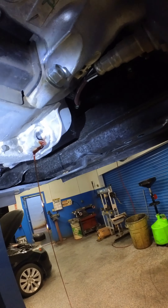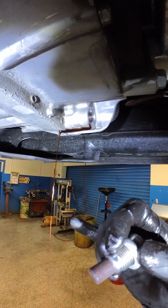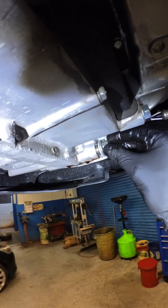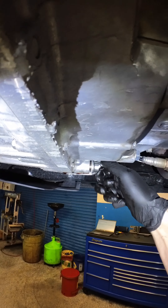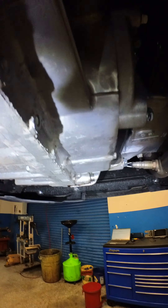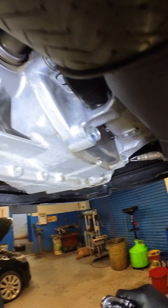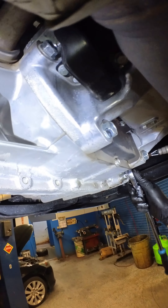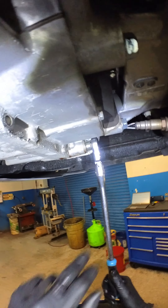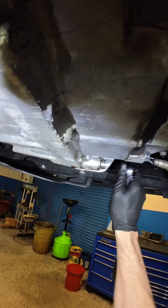Once the fluid starts trickling, it's about the thickness of maybe a number two pencil lead — it's good, it's more than good. This transmission takes more than double what actually comes out of it. I'm going to be putting about three and a half quarts in it, but the whole tranny probably takes seven, seven and a half quarts total. So you're truly just wasting your time if you're letting it drain any longer than this. The more you know.